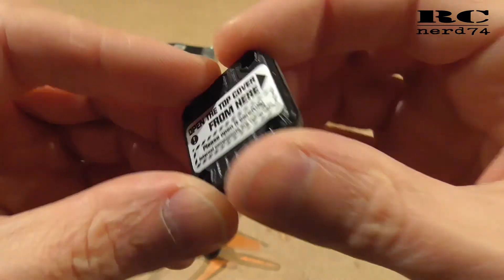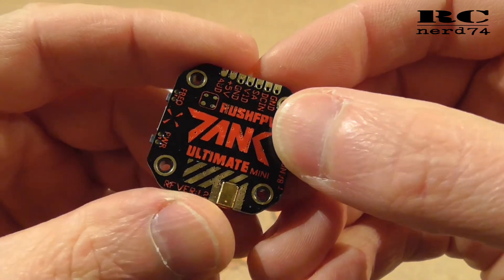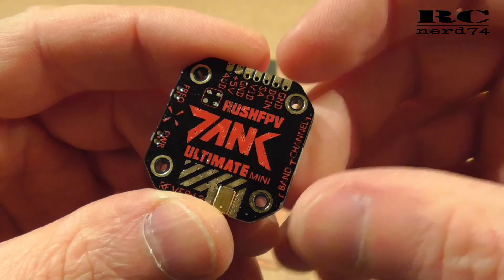This is already the first look on the Rush FPV Tank Mini. I hope you liked the video — happy flying, have a good time, bye bye!